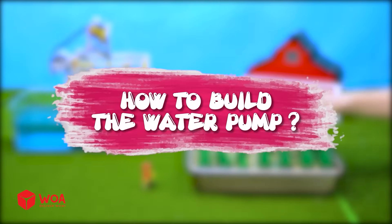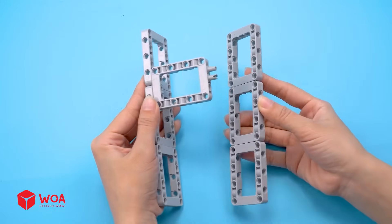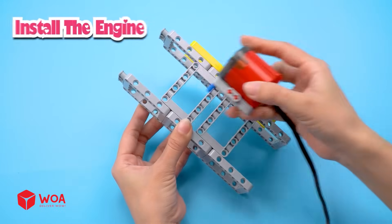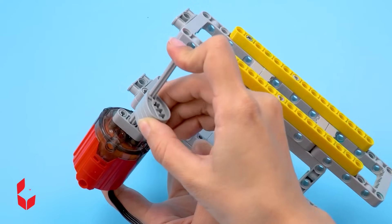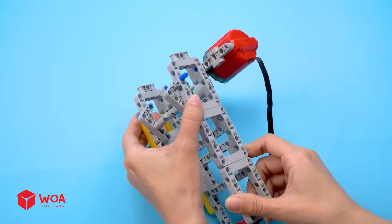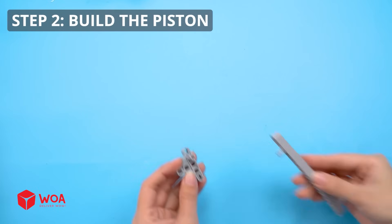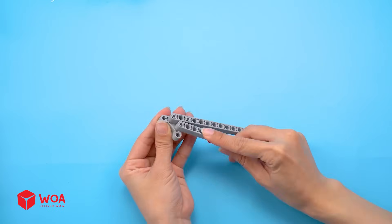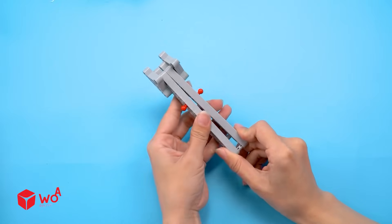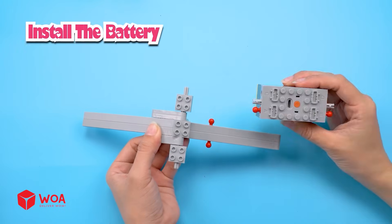How to build the water pump. Step one: build the pump casing. Install the engine. Step two: build the piston. Install the battery.